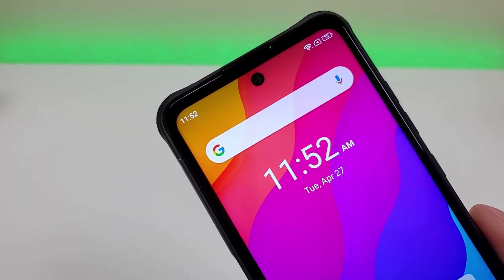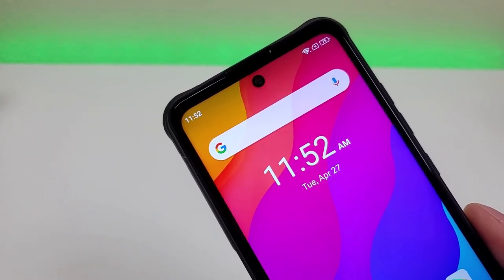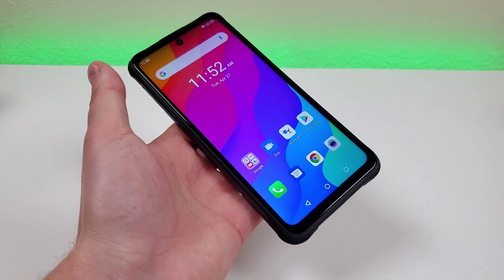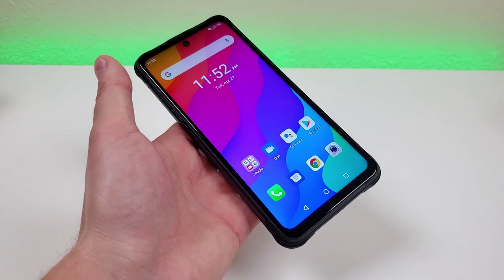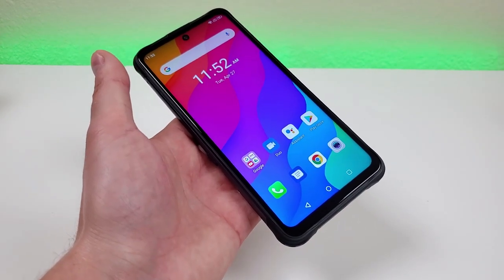The actual front-facing camera is 32 megapixels — stay tuned for later in the video as I'll be showing you a variety of photo and video samples. With the Umidigi Bison GT, we're getting 128 gigabytes of internal storage and also microSD card expansion, so it's really nice to see so much storage built into the phone.